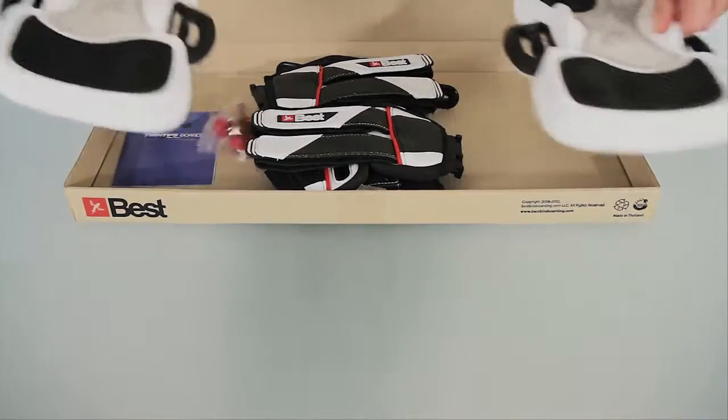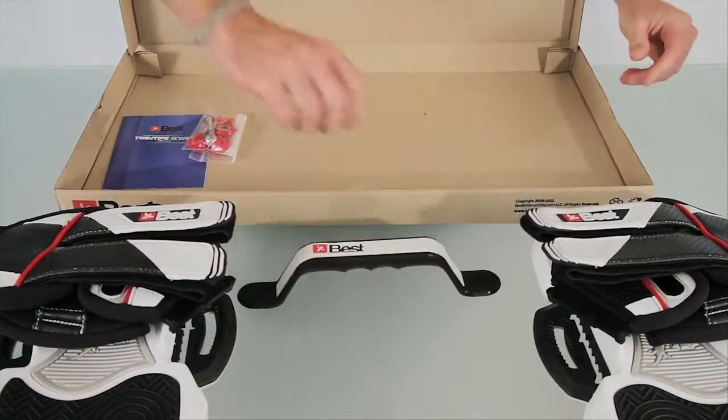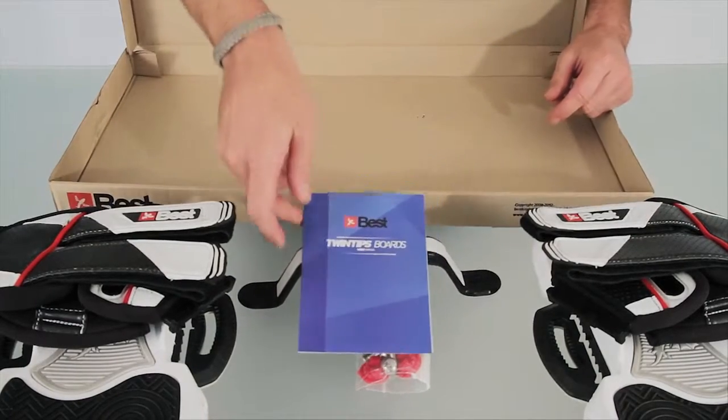The 2014 Mercury Pad and Strap system comes with two footbeds, your two foot straps, your grab handle, your bag of hardware, and your twin tip board manual.